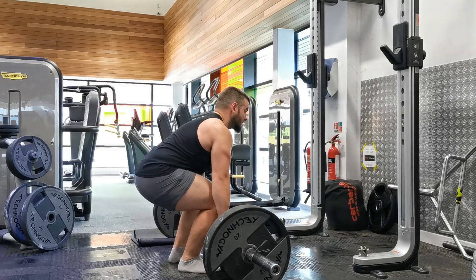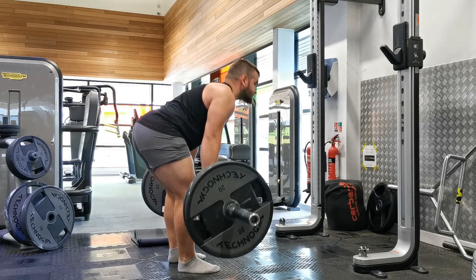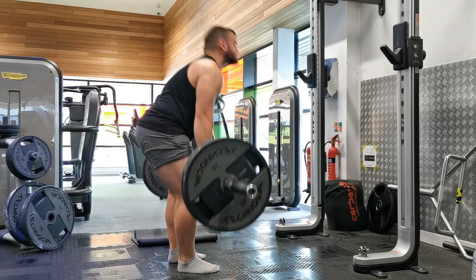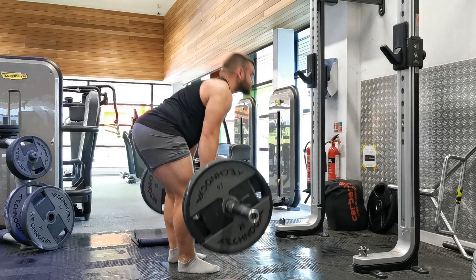The Romanian deadlift starts from the top of the conventional deadlift position, so line your feet up with the bar, keeping it nice and close to the body, extending your hips and knees at the same time to bring the deadlift to the upright position.